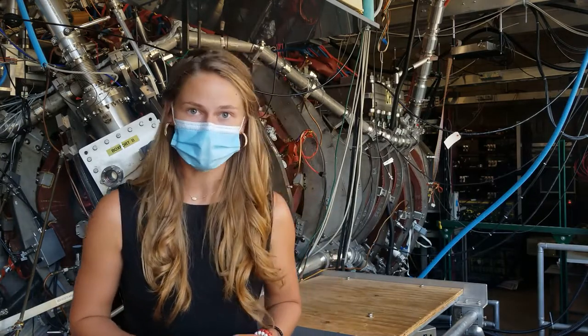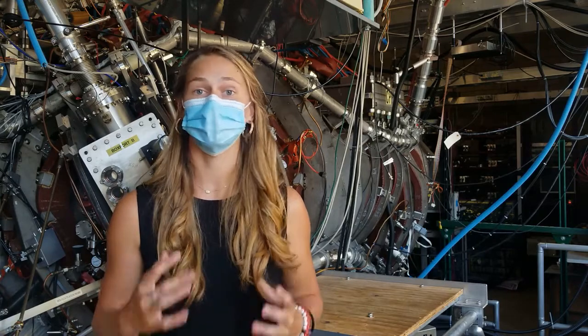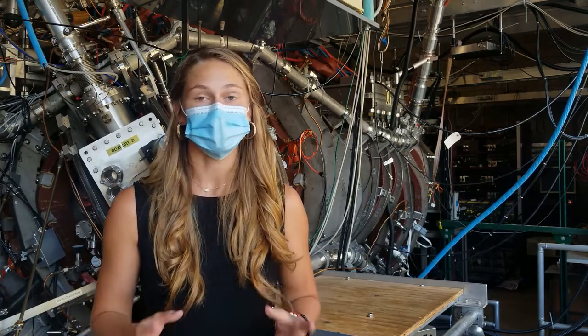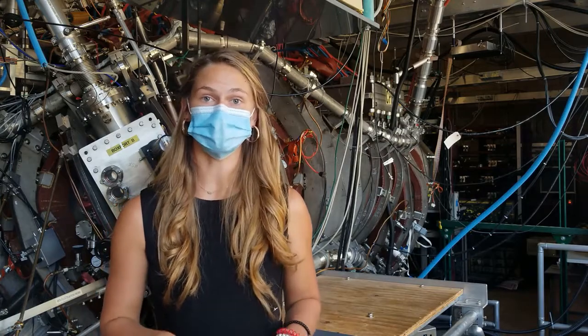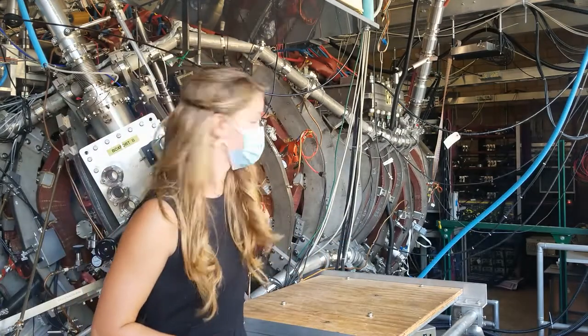A stellarator is a plasma device that relies primarily on external magnets to contain the plasma. The plasma within a stellarator can get to very high temperatures and cannot touch the walls. Because of this, we need to contain it in a magnetic cage. That magnetic cage is generated using these external magnets seen here in the orange color.